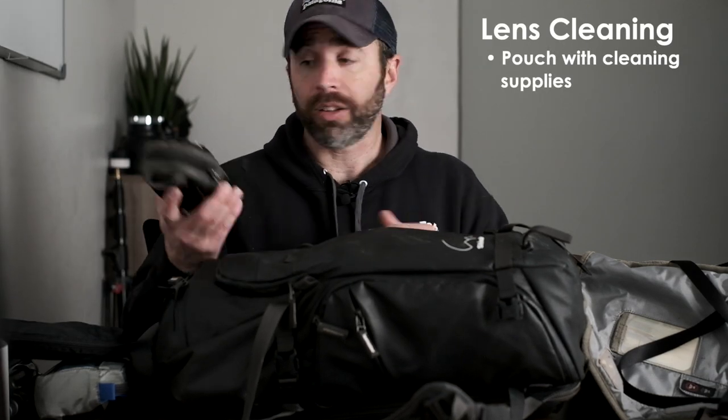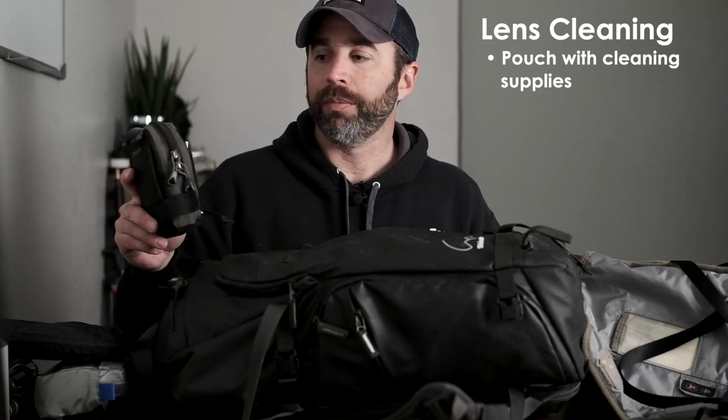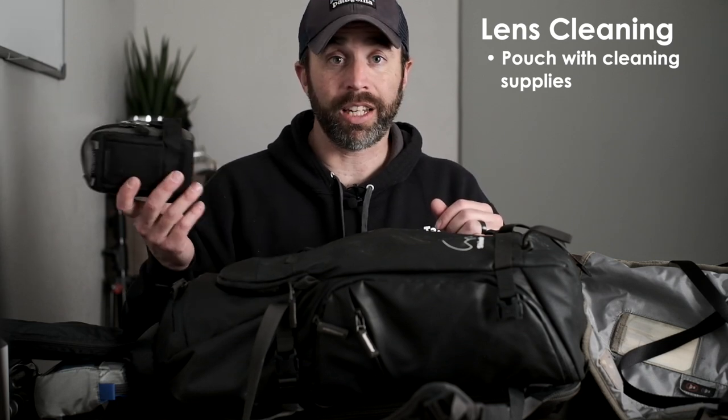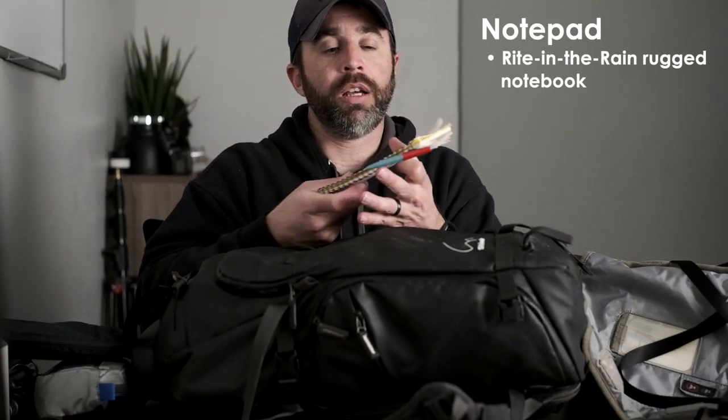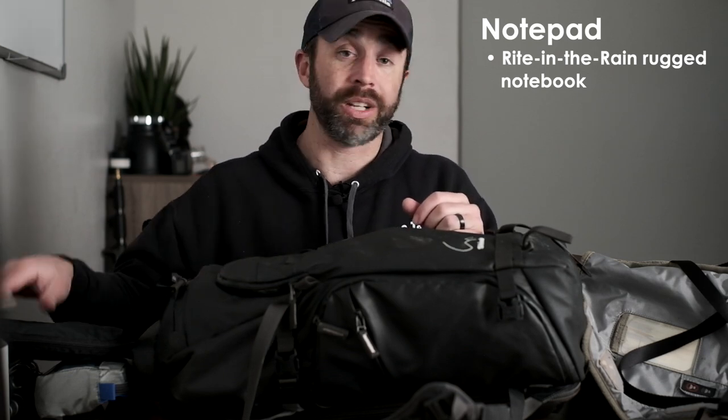I carry a lens cleaning kit with a dust blower, a brush, microfiber cloths, pre-moistened cleaning cloths, and lens cleaning solution — all in a small bag to keep things organized. I also have a Rite in the Rain indestructible notepad and pen for taking notes throughout the day. When I get back to my room at night I expand on those notes while the information is still fresh, and it's nice to be able to write in any kind of weather conditions so you remember what you're photographing and all the important details.